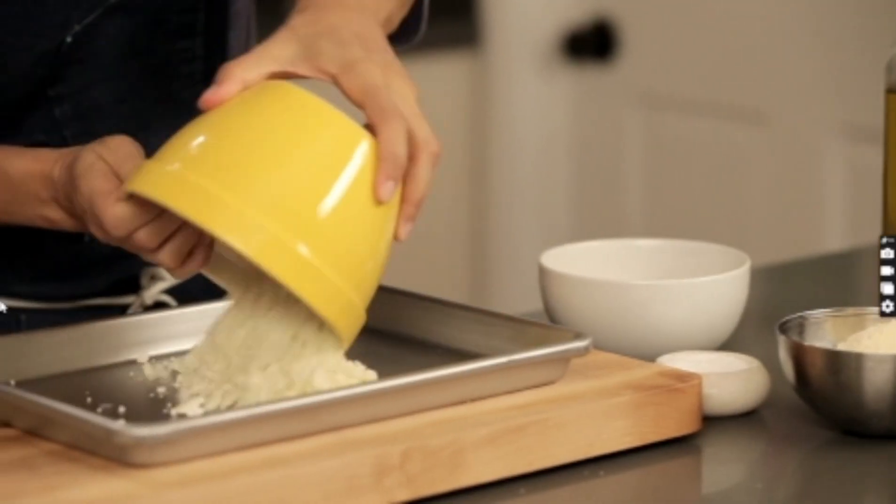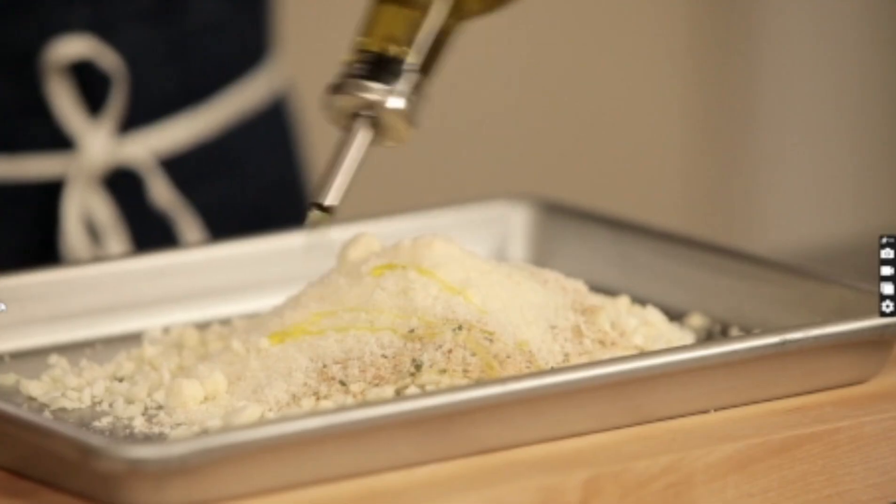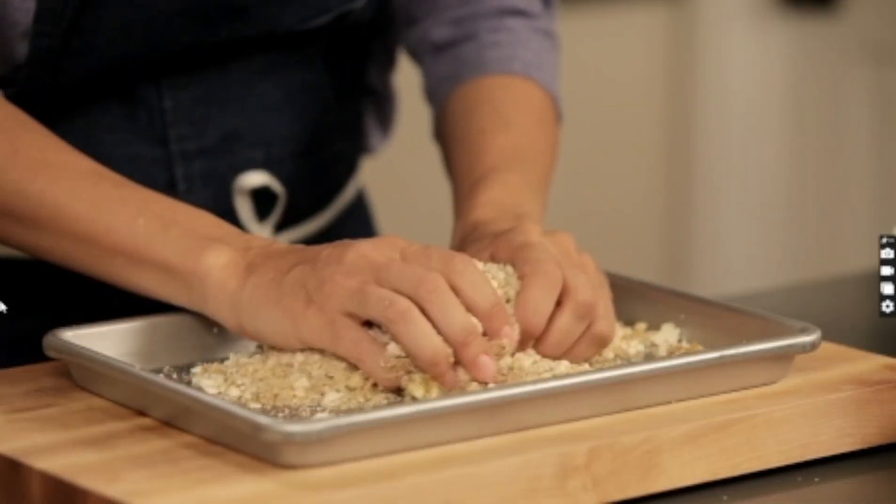Meanwhile, back at the ranch, I took some cauliflower and finely chopped it to make a nice crunchy topping for the gratin. We add bread crumbs, grated cheese, a little salt, and olive oil. Make nice little crumbs so we can put it on the gratin and make it crunchy.